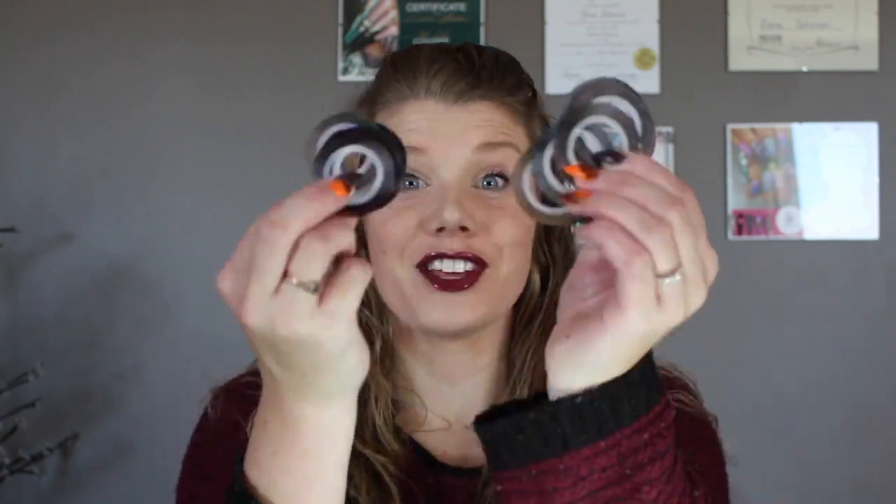Hello everybody and welcome to another video on my channel. My name is Xena, I am a certified esthetician and a certified nail technician in Canada. So today I have a very exciting video — the dreaded striping tape. I am going to show you my tips and tricks on how I work with striping tape and hopefully I can help some of you guys out. So let's flip the camera around and jump right into this tutorial.